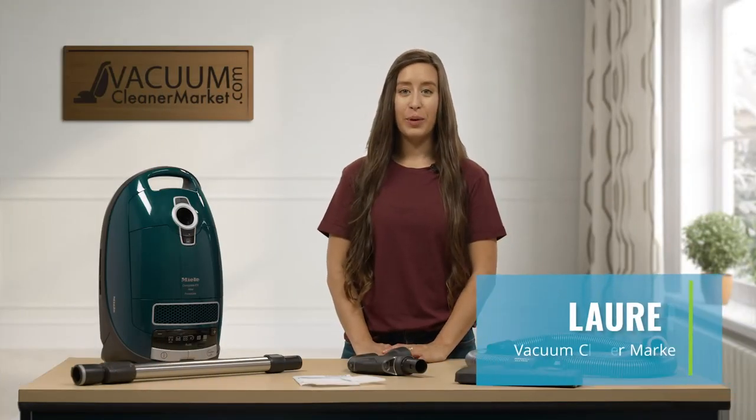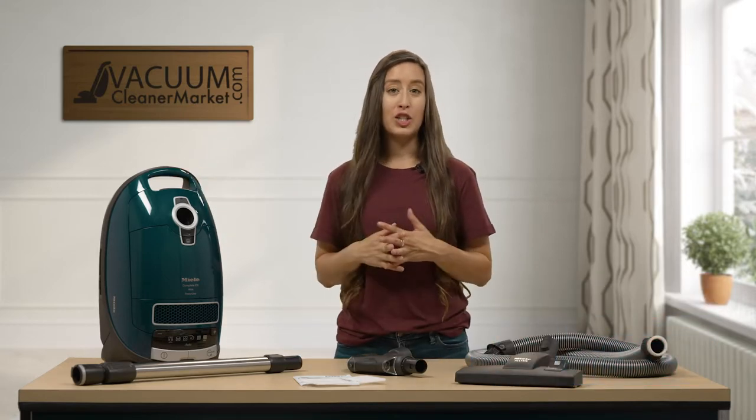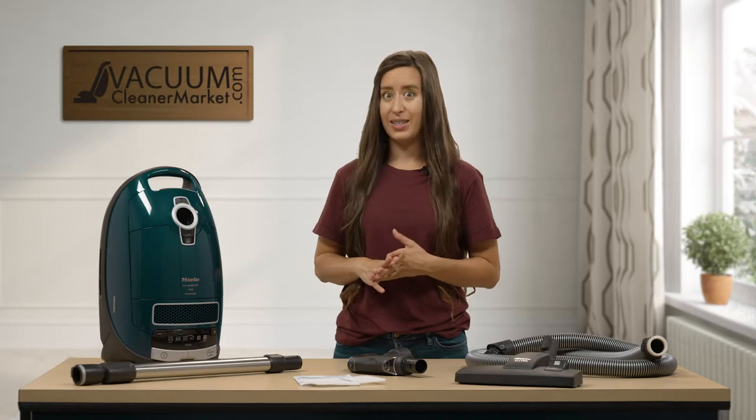Hi, I'm Lauren with Vacuum Cleaner Market and this is the Miele Complete C3 Elise Canister Vacuum Cleaner. I'm going to give you a quick overview on this machine and the ideal flooring situation that this model will be excellent for.